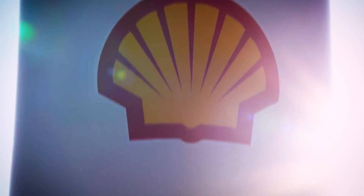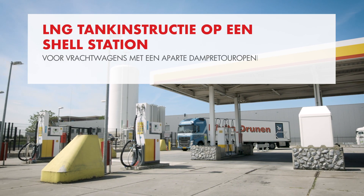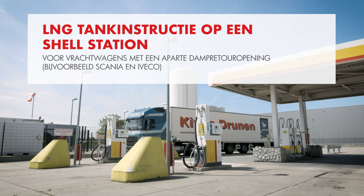Refueling with LNG is safe, fast and easy. But it's important that you understand how to refuel correctly and safely. This video shows you how to do that.